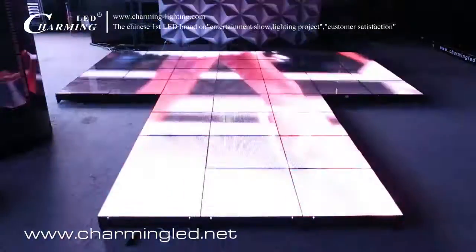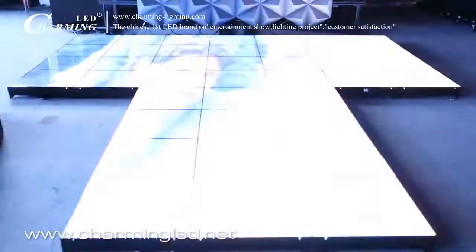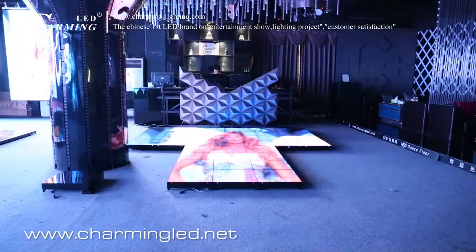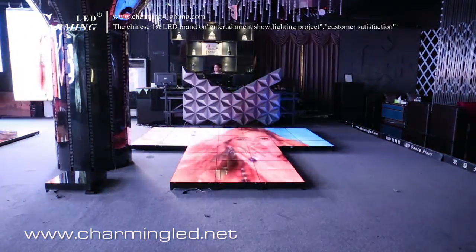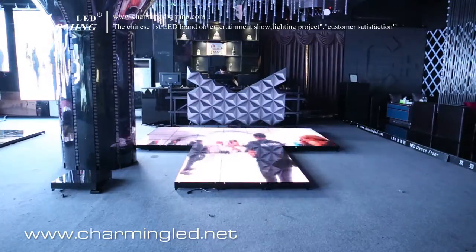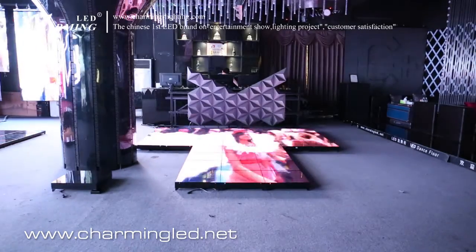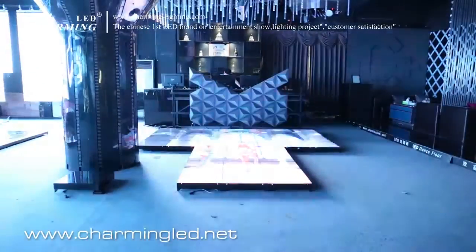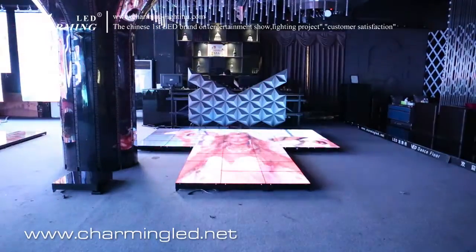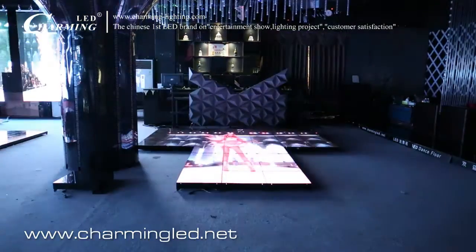Let's take a new view. This is the about 5 meters viewing, from the horizontal level. Our LED dance floor has a very big view angle.